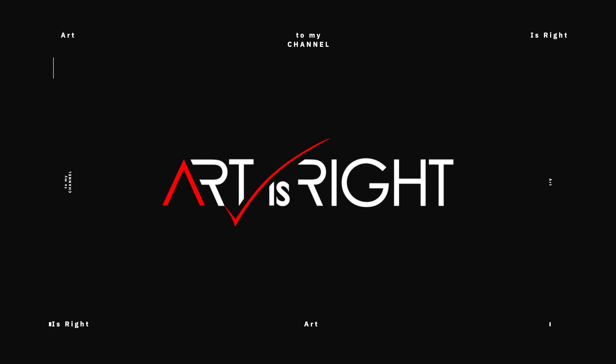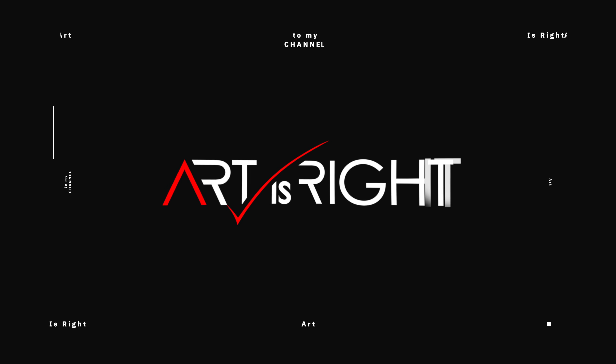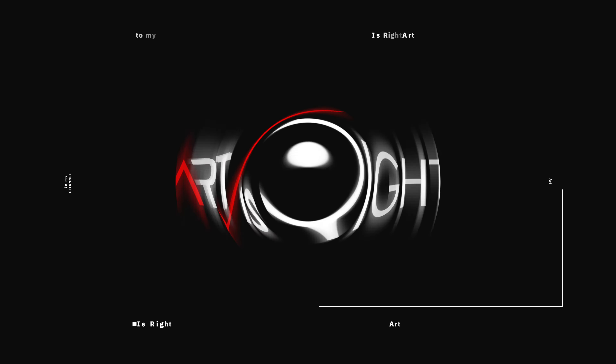Before we start, subscribe if you're new and hit the bell icon so you'll be notified every time I upload cool new videos like this. To start us out, let me give you some background about the lineup and the type of creative professional each line is really designed for.